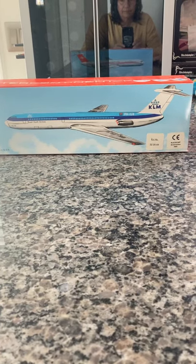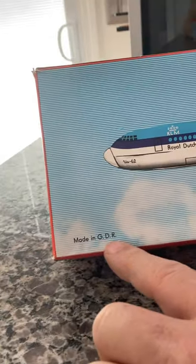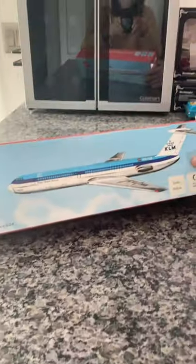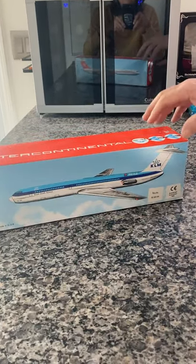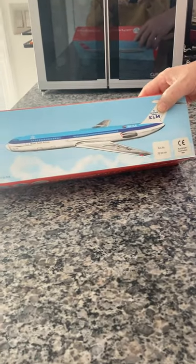Here we have a vintage Eastern Germany item, as you can see right here, made in GDR, which is the German Democratic Republic, which is not Western Germany. This is part of Russia during the time, but this is a tin intercontinental craft, the KLM design, if I'm not mistaken.